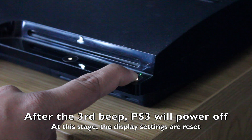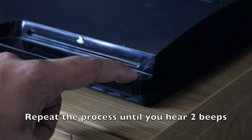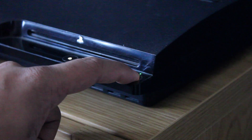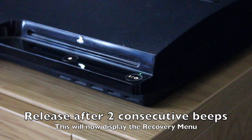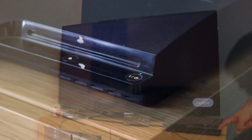At this stage the display settings are reset. Repeat the process again by holding down the power button. Release the power button after two consecutive beeps. If activated correctly, the recovery menu should display on the screen.